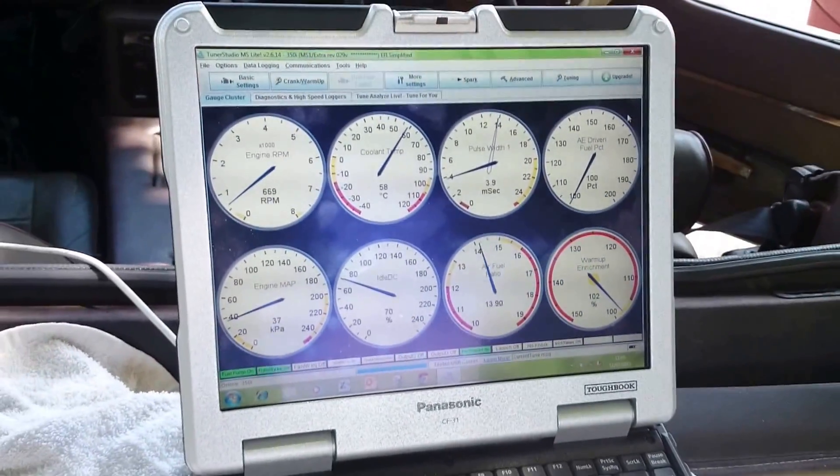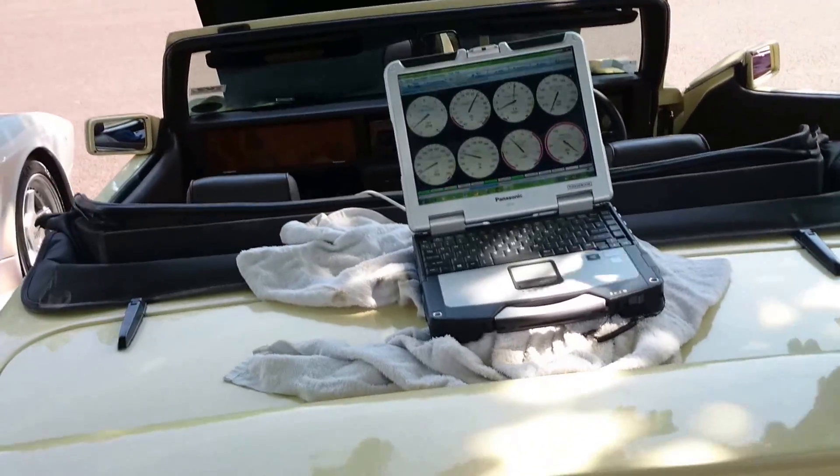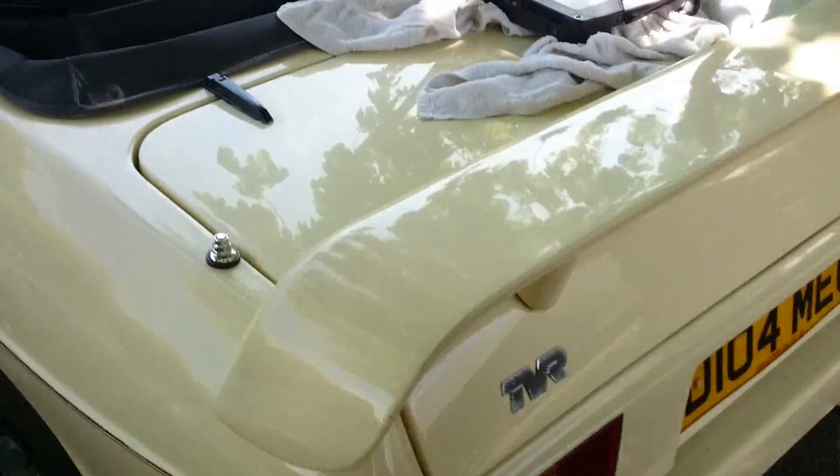You can record all of this continuously as you drive — all the telemetry. What I'm actually doing is driving it around and then studying the Dexbox when I get back, looking at the air/fuel ratio and stuff like that, and the conditions in the battery top tissue.